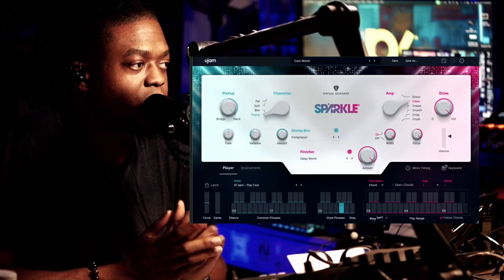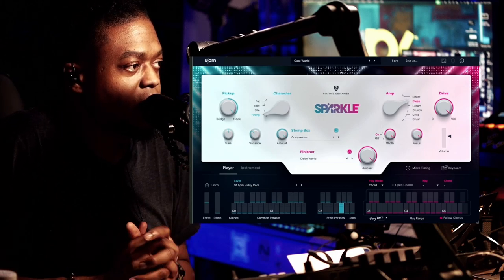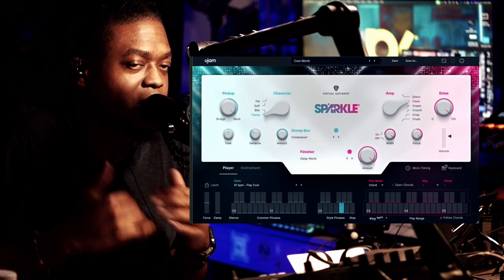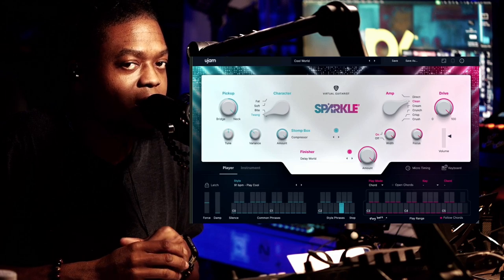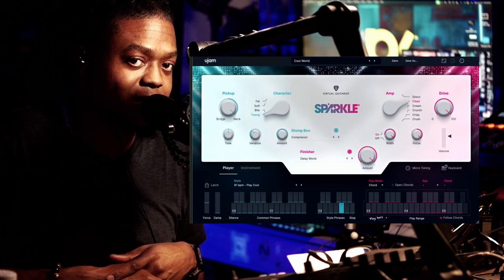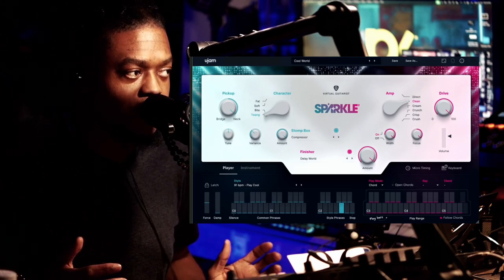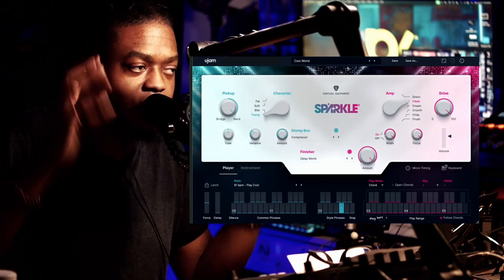Right before us we have a new plugin by UJAM called Sparkle 2. This is actually not brand new — Sparkle 1 is already established — but this is the second iteration of Sparkle, something people have been requesting get updated. So now we are taking advantage of it. Let's do a brief overview of the interface here.